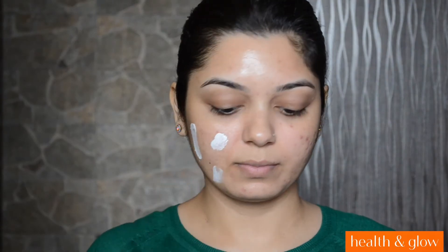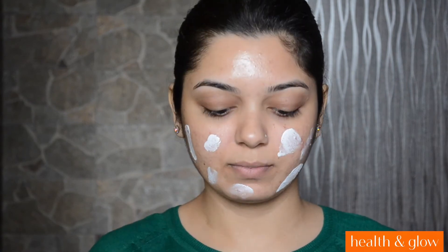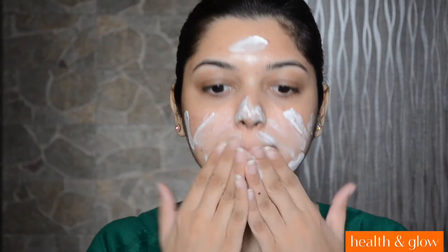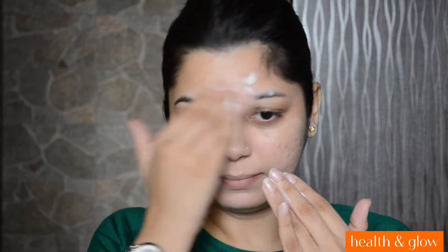To start off, I am first going to apply the Lakme CC Cream. This one is in shade Bronze. I won't be using any primer today. I am just going to apply this cream and it will also even out the skin tone to a certain extent.